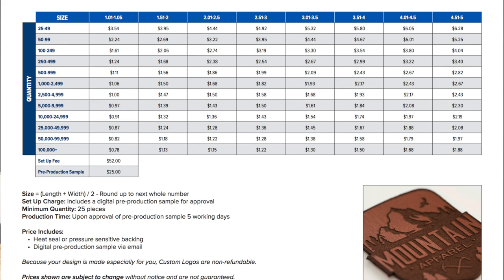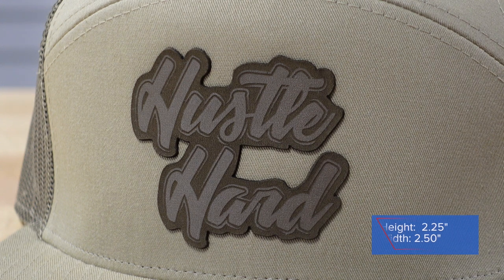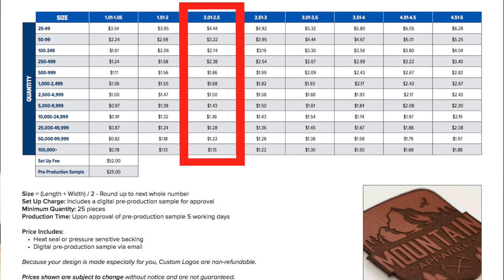Let's look at the next design — the Hustle Hard design. This one is two and a half by two and a quarter. Add those together: 4.75 ÷ 2 = 2.375, which again falls in the 2.01–2.50 price range on the grid. If you were ordering 100 of these — it's a pretty universal design with the Hustle Hard statement — it's $2.74 per patch.